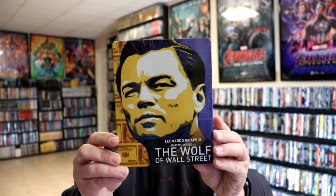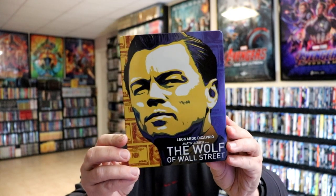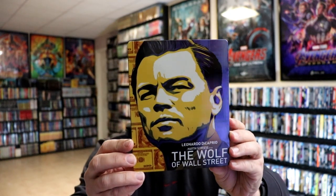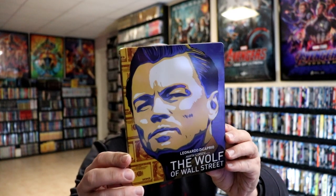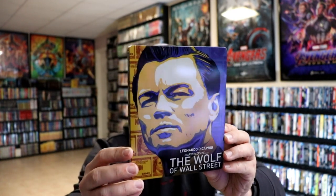I'm going to go ahead and remove this from the wrapper and we can take a closer look at this steelbook. I've got the wrapper off and the J-Card removed. Here's the front of the steelbook. It is a glossy steelbook — no embossing or debossing. I do like that it does have some spot gloss on it, which really makes it shine in different areas.